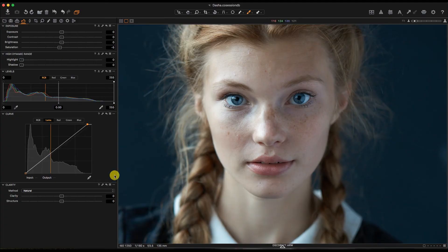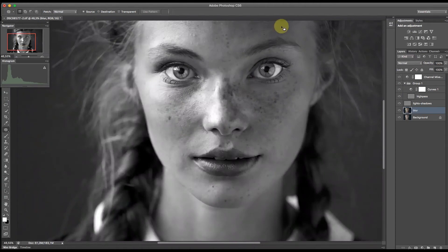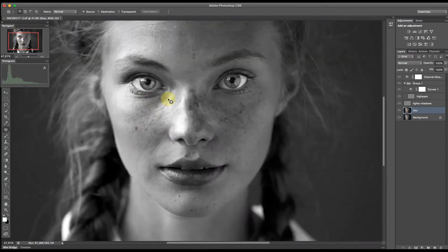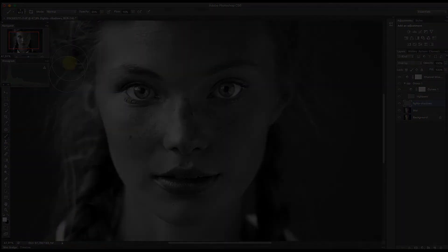I prefer to be an artist — to create for myself, for my soul — and not to get annoyed with retouching or shooting. I prefer to tackle the shoot with an open heart and genuine willingness to photograph my subjects.